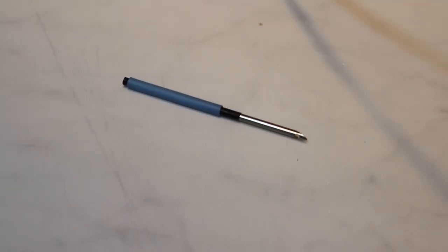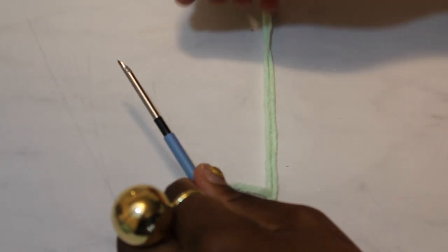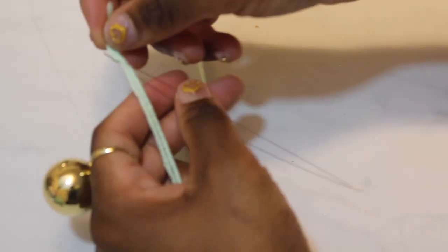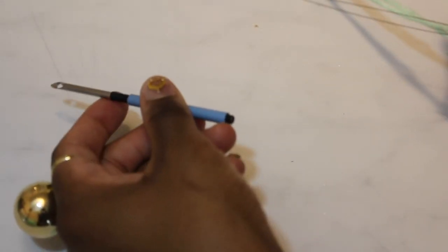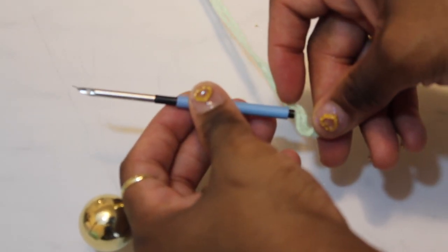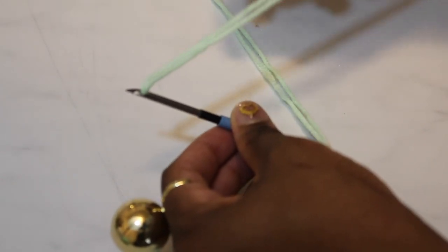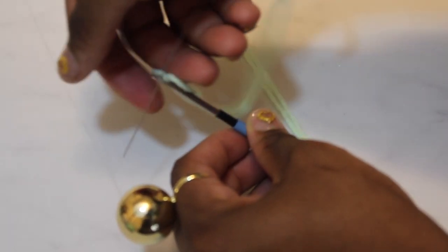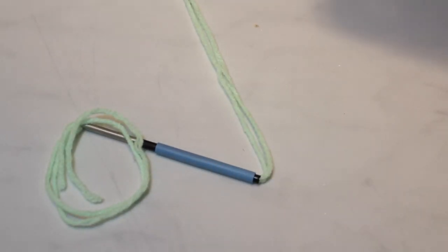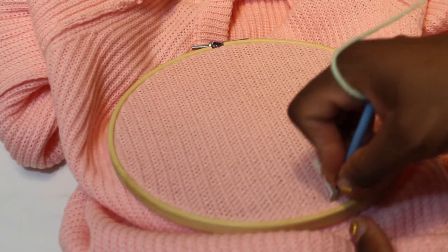I'm going to show you a few techniques throughout the video. Here I'm loading the yarn into the punch needle — this is a tiny punch needle. I'm taking the yarn and pulling it through the threader. It's shown as two pieces of yarn, which I doubled, but then I went back and singled it. You put the yarn through the threader, then pull it through the punch needle all the way out, insert it into the hole, pull that through, release the yarn from the threader, and the small punch needle is now threaded.